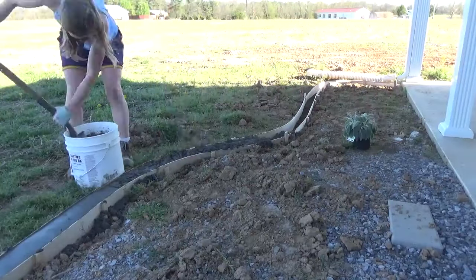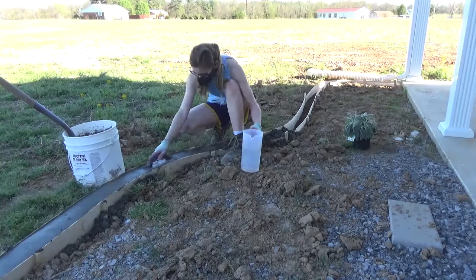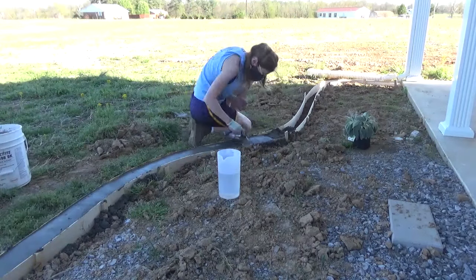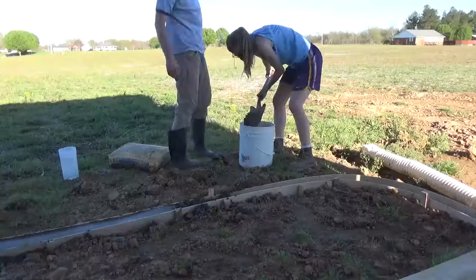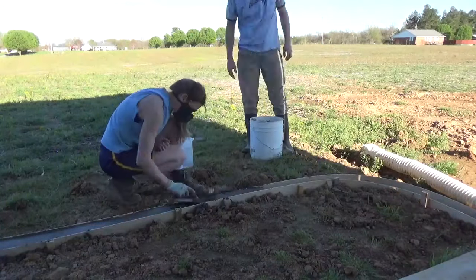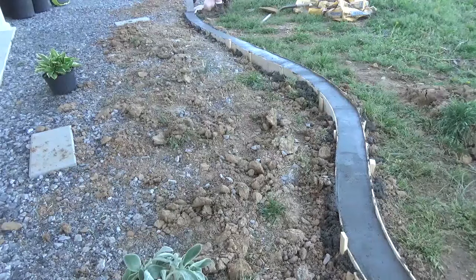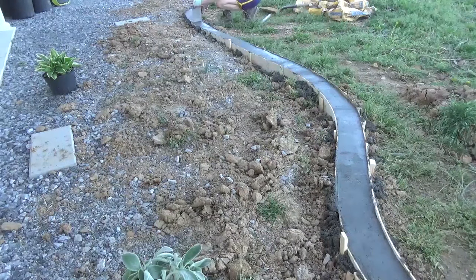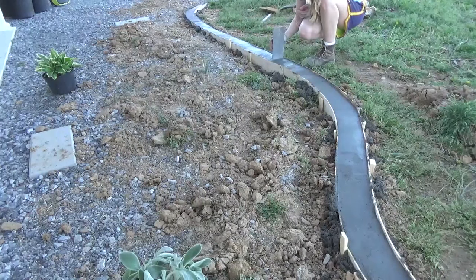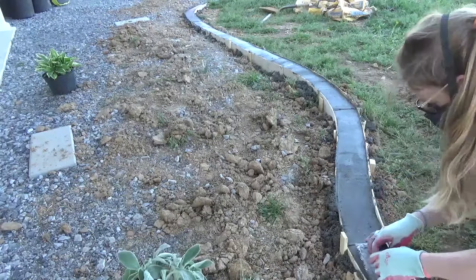At some point Danny got home from work and helped me finish everything up. Once everything was poured and smoothed out, I took the trowel and made small relief cuts every so often along the concrete curb. Concrete tends to crack over time, so making relief cuts tells the concrete to crack there so that it's less noticeable — it's almost like cracking it ahead of time on purpose.